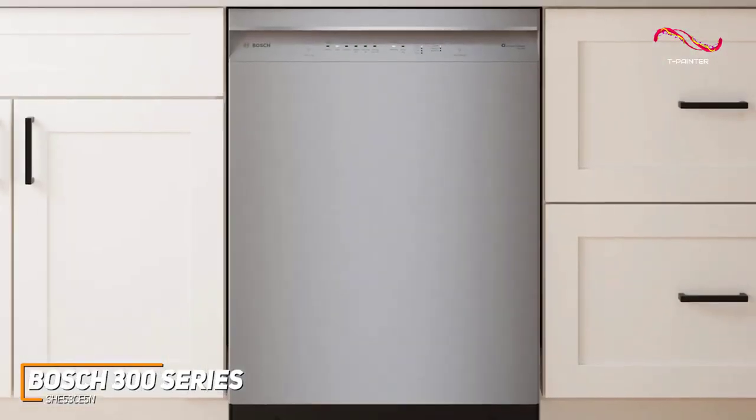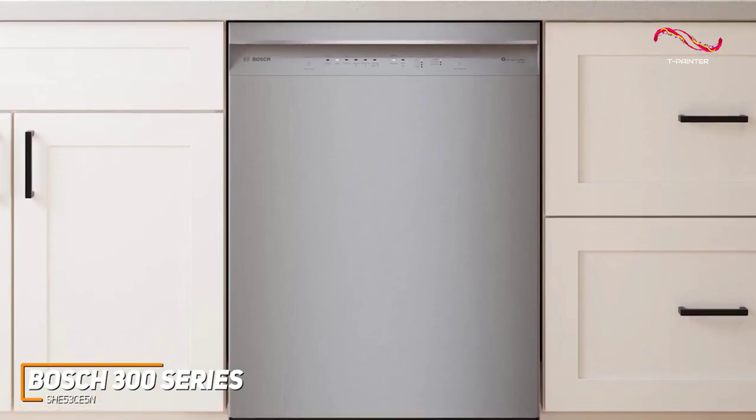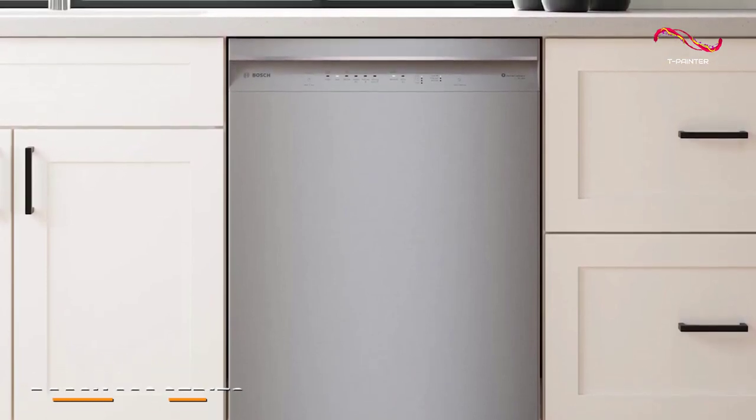The Bosch 300 series dishwasher is efficient, quiet, and stylish. It's got a powerful motor that can wash away all the grime of your dishes with precision wash technology and PureDry tech. It's easy to see why this dishwasher became my top pick for the best dishwasher for most people.